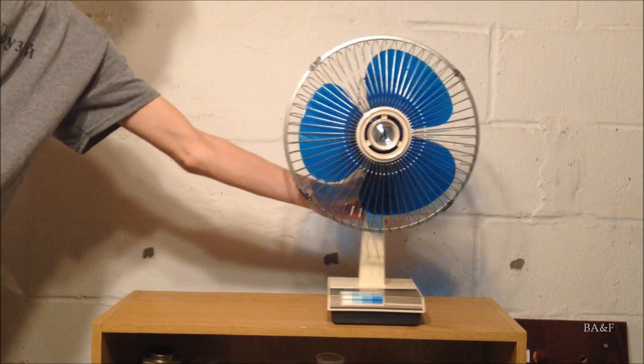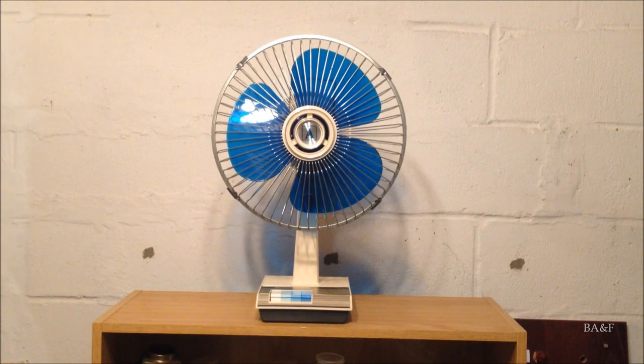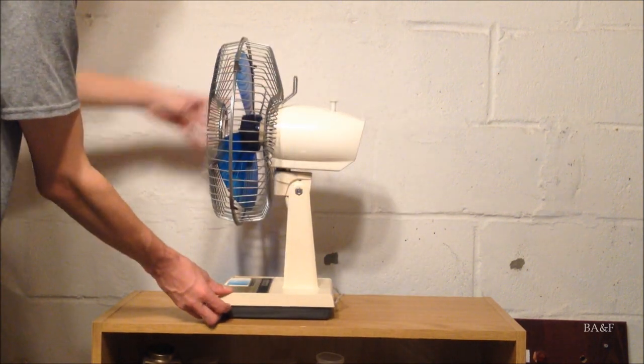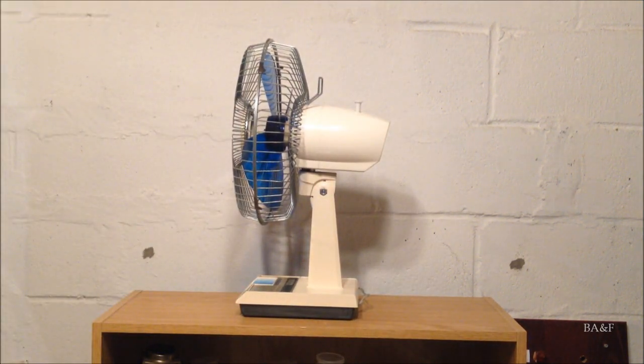As for the basic workings of the fan, it's basically the exact same. If I turn the fan to the side, you'll see that it has the exact same two-piece motor housing design that the second generation models had. In the brown ones, they changed to the one-piece design.